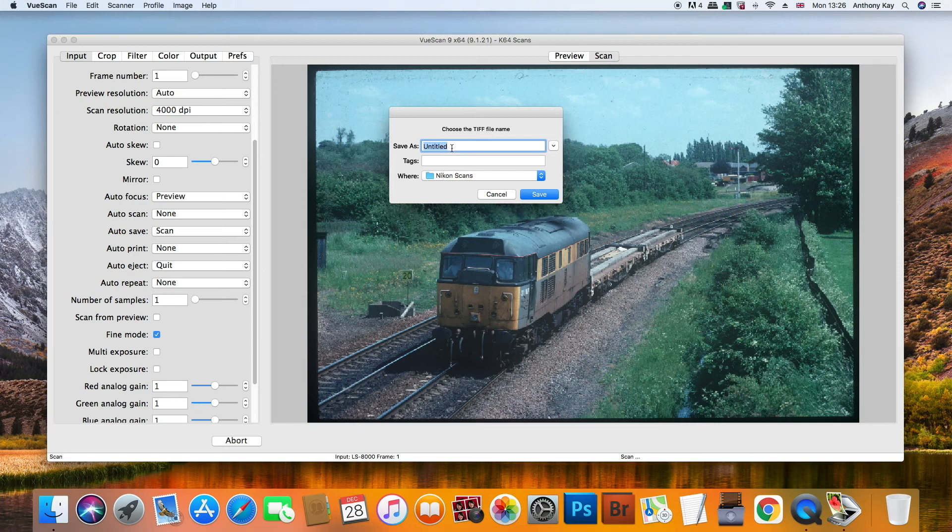I'm going to go ahead and enter the file name I want to use, which in this case is 31187, which I took on the 29th of the 5th, 1993. Then click save.